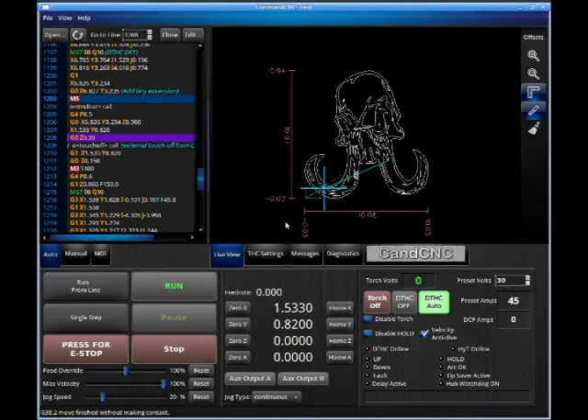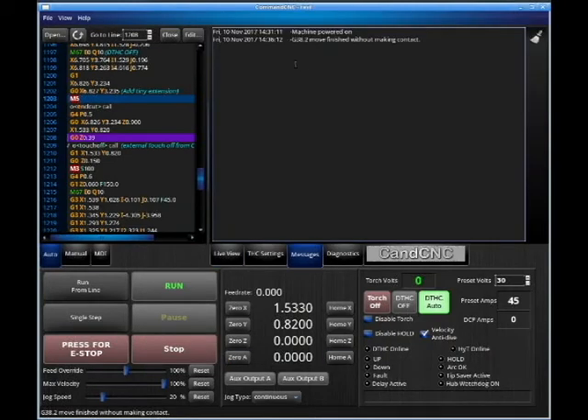When we open, you see all this code — some buttons, some features. We know what messages do. The machine moved and finished without making contact, so I stopped that.